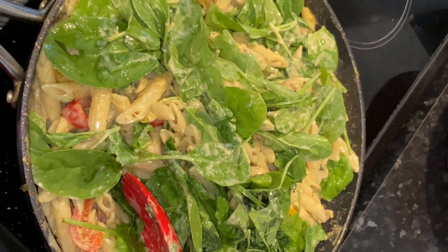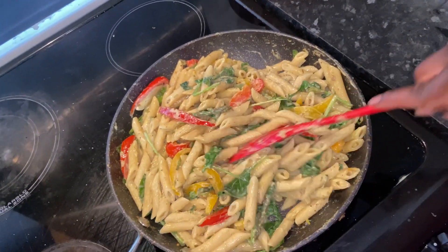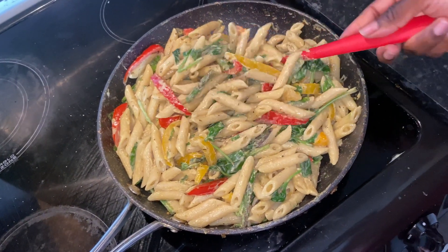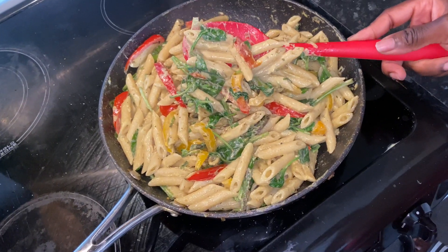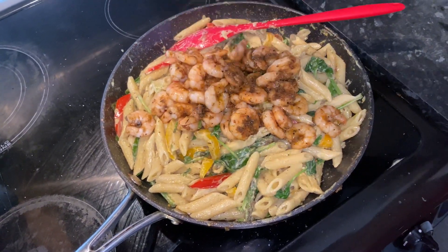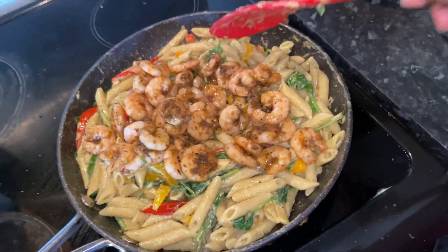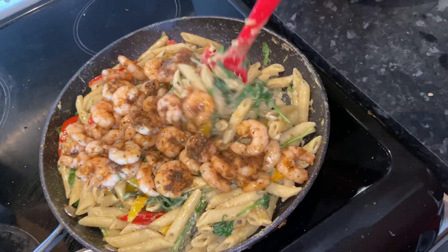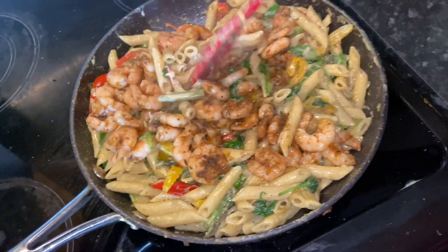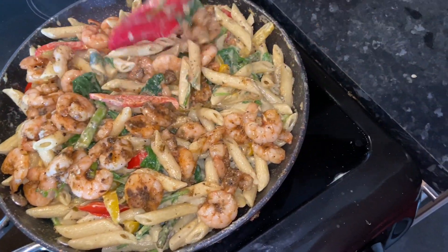I've nicely combined the spinach with the pasta and everything else. I left it for just a couple of minutes — I didn't want it to overcook — and I'm happy with how it looks. I'm now adding my prawns. Oh my god, look at that — everything is cooked, so it doesn't need much longer, but I'll leave it in the pan for about a minute or two so everything can come together and get to know each other.